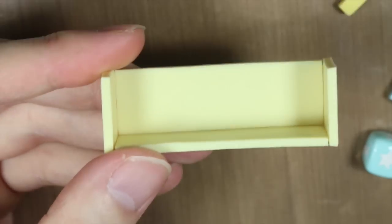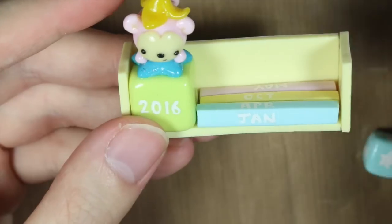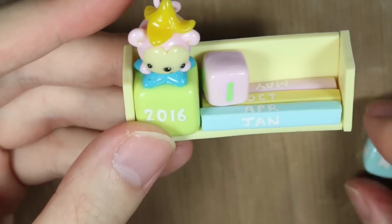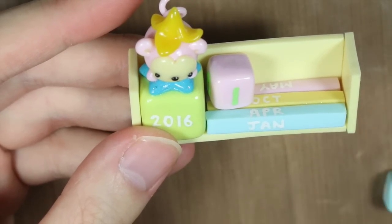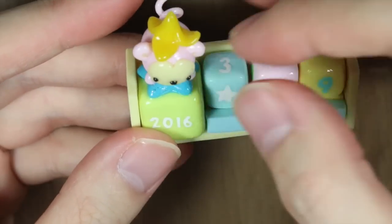Then once it's all assembled and all dry, you can assemble your block calendar. I put my year first, then my month, then my day — which today is the 19th. And voila, you are finished with your very own super simple block calendar.